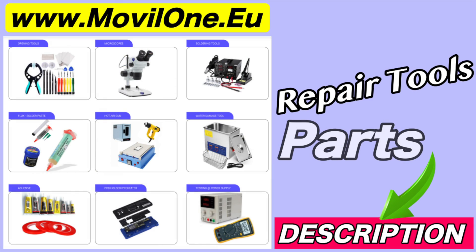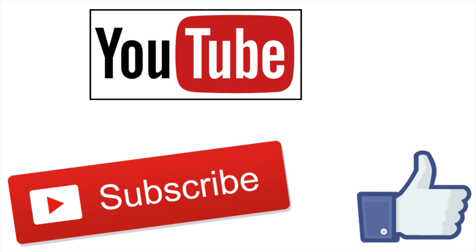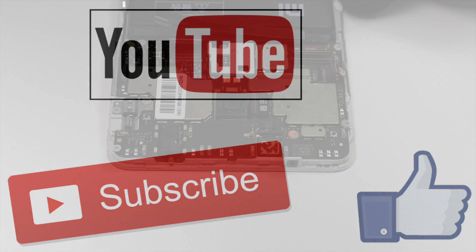In the description I leave you the links of the tools and spare parts that we use. If you liked the video, don't forget the like — thank you!